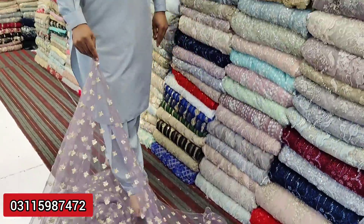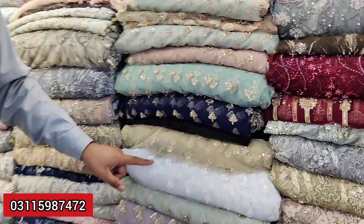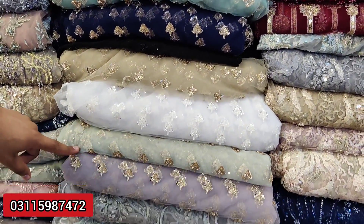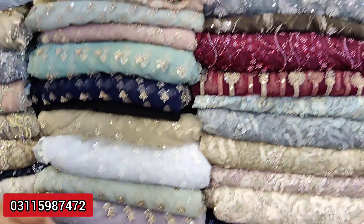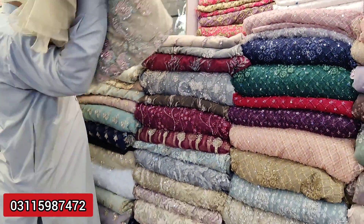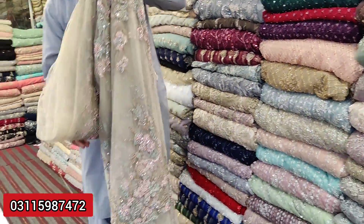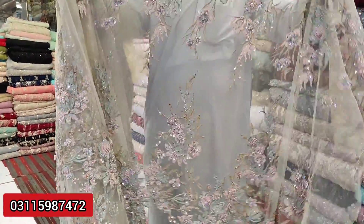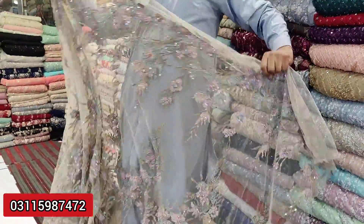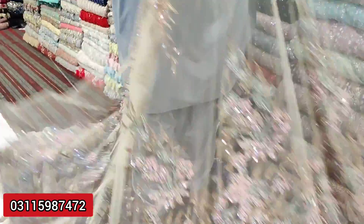It will be in 7-8 colors. We will show you all the colors. This is a new design — let's see. This is the best design. We will cover all the designs in the entire video. This is another new design. Let's check this.